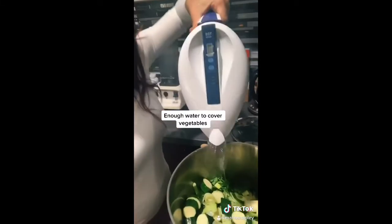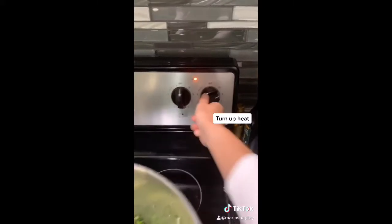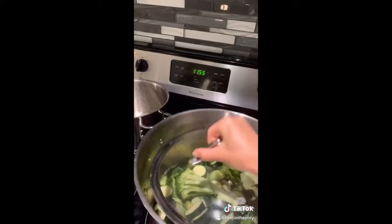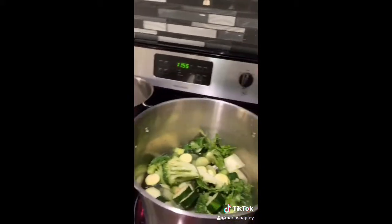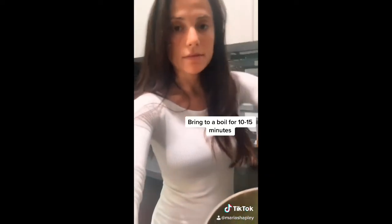Adding more water. You can also use a low sodium chicken stock or vegetable stock too — I'm just keeping it with water for this soup. Now I'm going to crank this up to a boil. I don't know where the lid is for this pot, so I'm just going to crank up the heat and let it boil for 10 to 15 minutes, maybe a little bit longer since I don't have a lid.